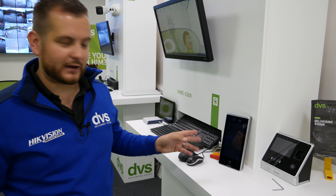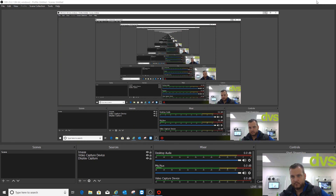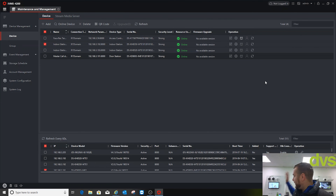We're now transferring to the iVMS 4200 software where we'll add the unit, activate it, and go through the complete setup. Welcome back — the face rec unit is fitted. We have the latest iVMS 4200 version 3.1.1.9; there could be a newer version by the time you watch this. To simplify things, I've deleted everything and only have the master call station — the modular intercom — in here.